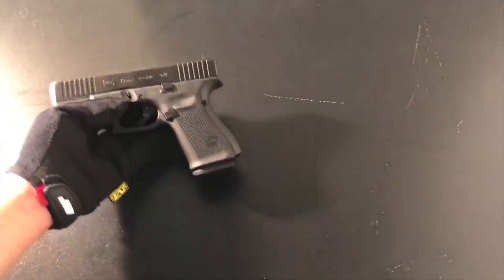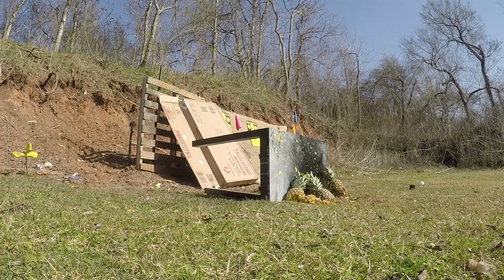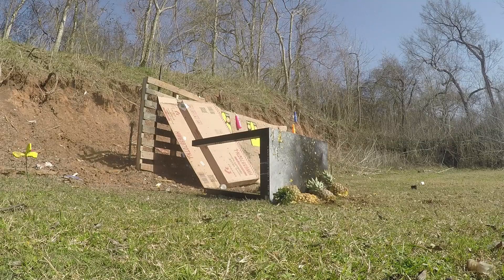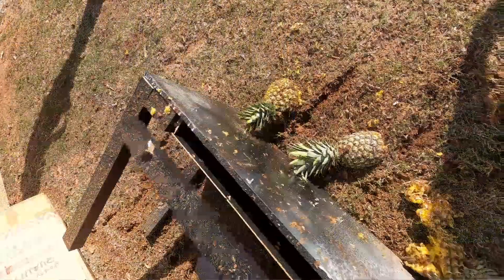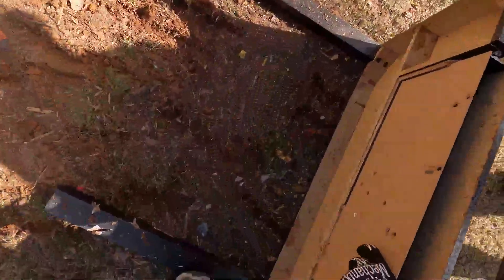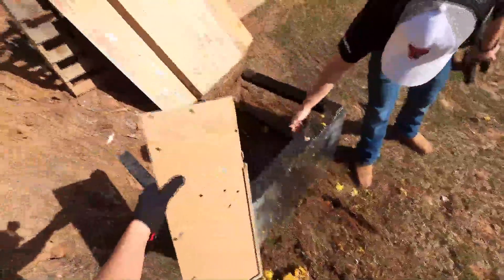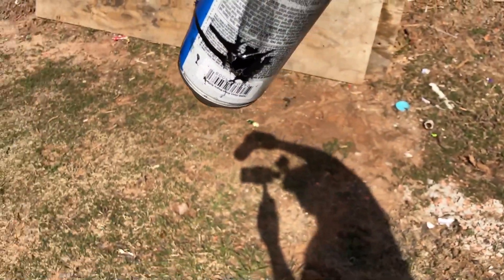Remember that table from my Glock overview and upgrades video? This is that table. It's time to get rid of it because it's wobbly and loose. Three, two, one. Like that — man, this got destroyed. You can see it from here. I shot the table up the entire time. Good riddance. Bye.